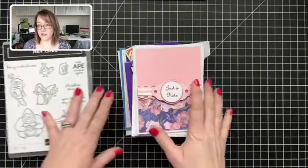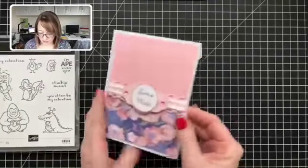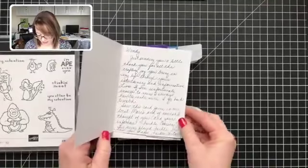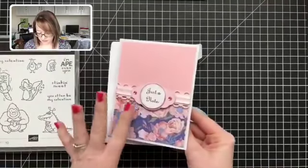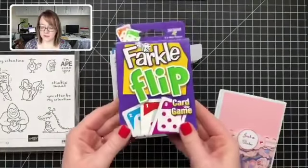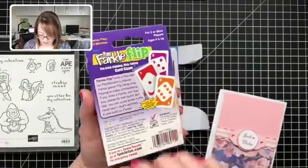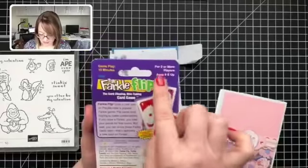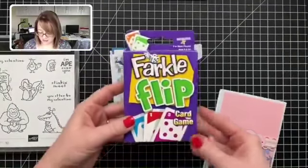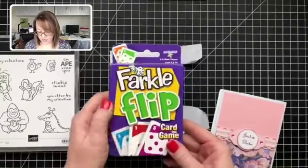First of all, I want to show you the fun stuff I received in the mail over the last week. I got this really sweet card from Karen, who is one of my customers. She sent me this Farkle Flip — isn't that fun? It's a card game, apparently only takes 15 minutes to play, ages eight and up. I haven't played it yet, so I'm excited to do that. I'm going to put it in our game closet and we'll play it.